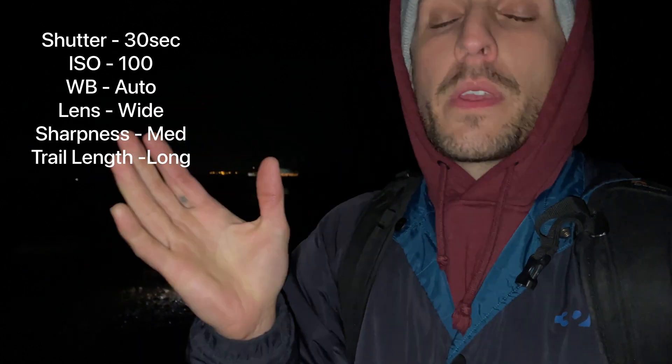I don't want it on the max setting because that just blends the entire star trail and it doesn't disappear. So the short and the long settings will give you the coolest effect. That's pretty much it — simple setup. Now it's just a matter of waiting around for the time lapse to finish and we'll see the results.